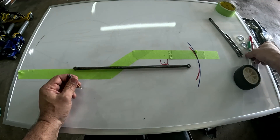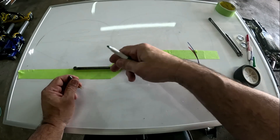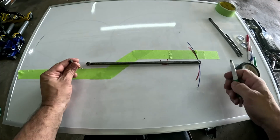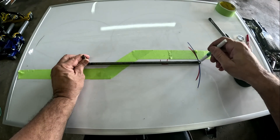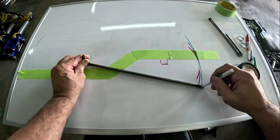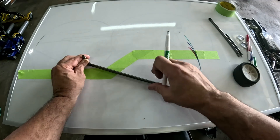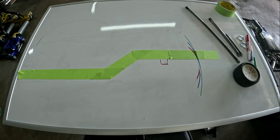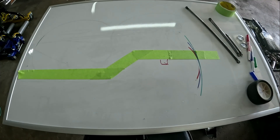We'll go one more — make it as long as possible, all the way up to the front. Pin it, come in here, remove our arc. Man, look at that. Just pay attention to that.